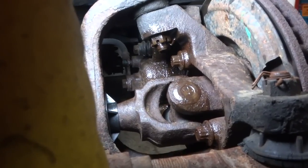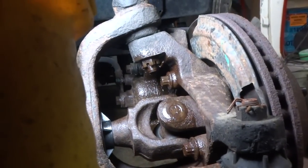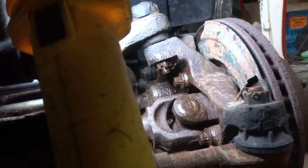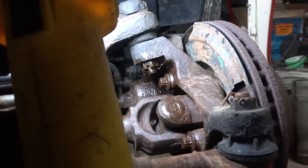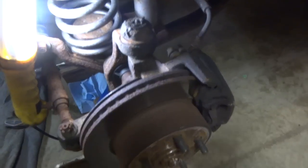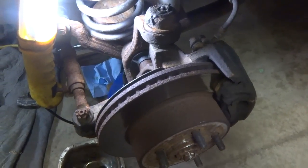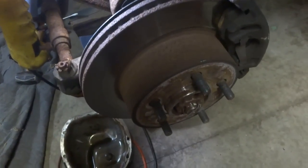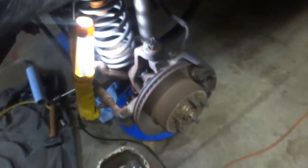We got everything soaked. We're going to let the PB Blaster sit for a couple days before I come back in the garage and start stripping everything down. The next step is I'm going to remove the brakes, then remove the cotter pin, remove the nut, and pull the disc brake off.